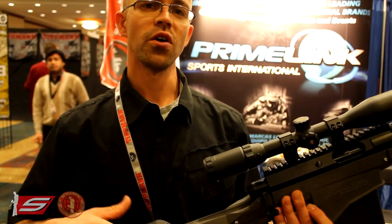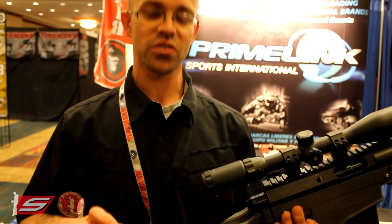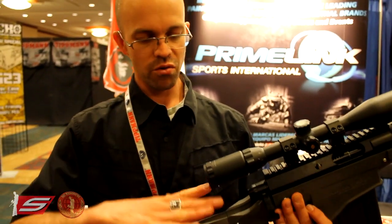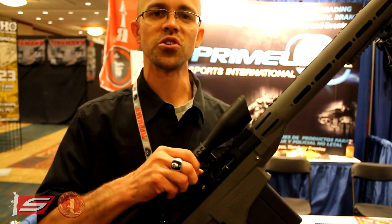The other stock actually has a 13 cubic inch tank integrated into the stock. So if you don't want to deal with the remote line, you can just have the air tank right here, right under your cheek, ready to go — making it a fully integrated combat solution.